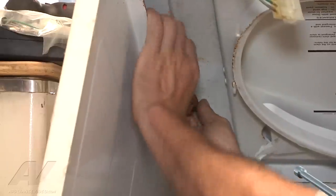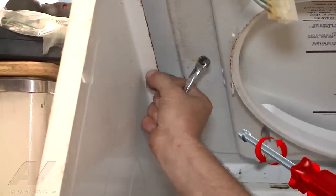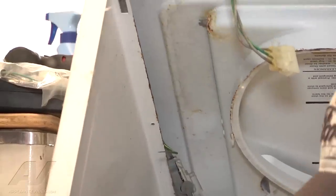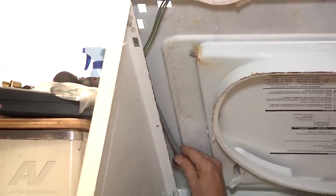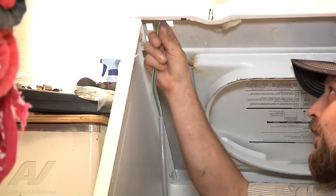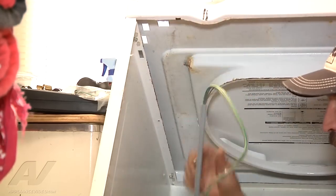Now we just have some wiring and one grounding bolt left to remove the lid switch. We have our ground screw to remove — it's a 3/16ths. We'll take a 3/16ths ratchet and remove this. After that, there's a clip here and here that holds the wiring in. The easiest way is to pull this cover out, which gives us less tension so we can pull the little clip back and remove the wiring. The same clip is up here as well — just pull it back and remove it.